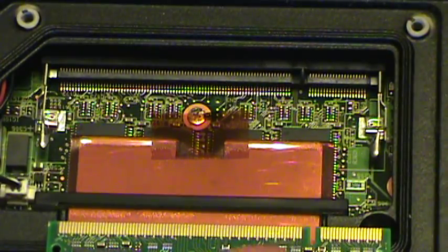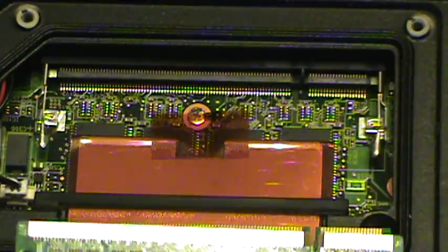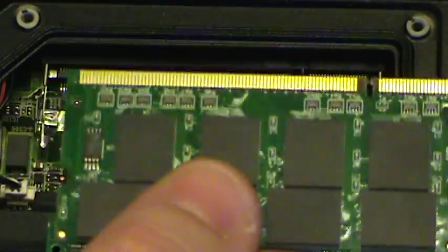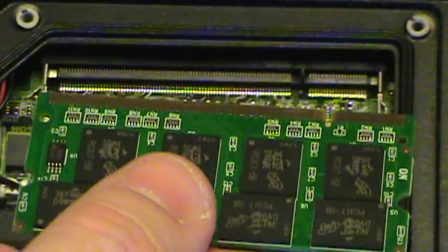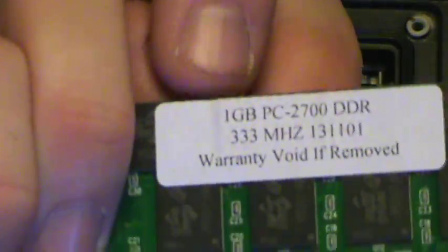Now that you've removed your RAM, you can see there's a groove right here. What you want to do is match up the new stick of RAM that you're going to put in. If there's not a stick of RAM in your CF-29, you're going to want to make sure and line that up with your grooves accordingly. This is a one-gig stick of RAM that we're replacing.